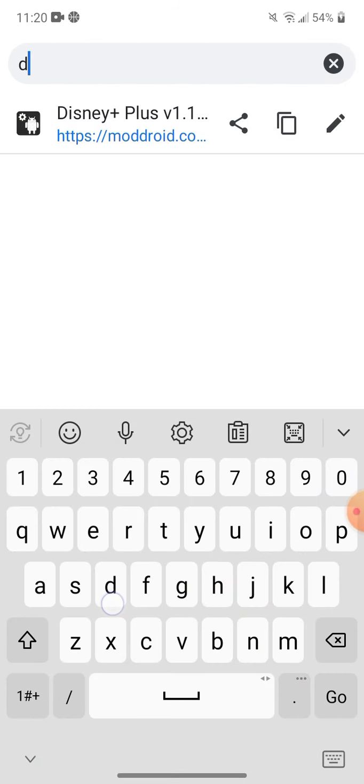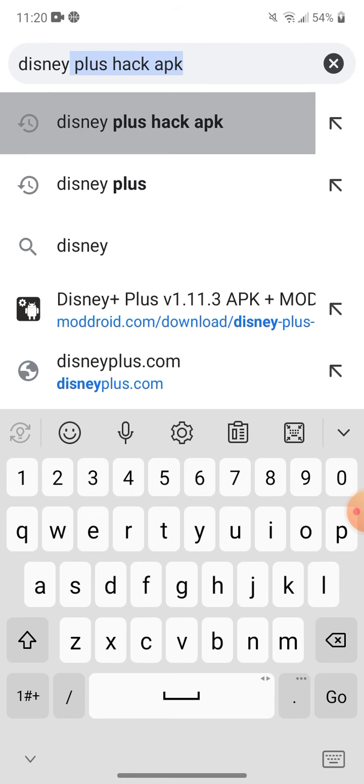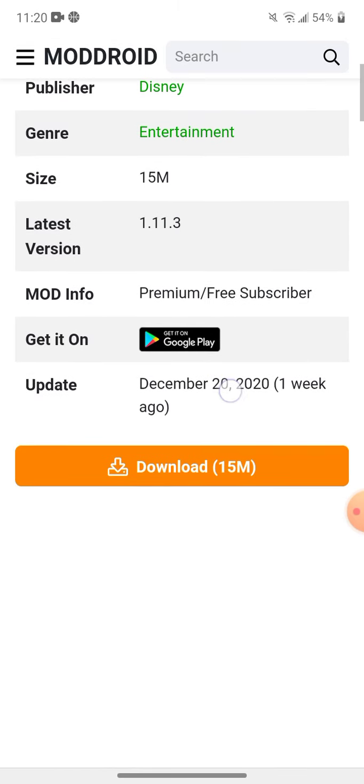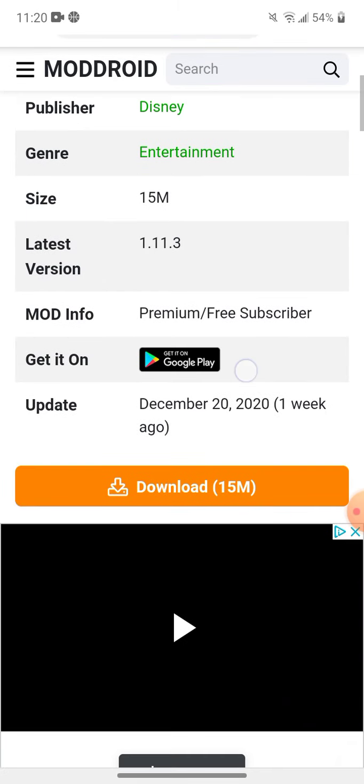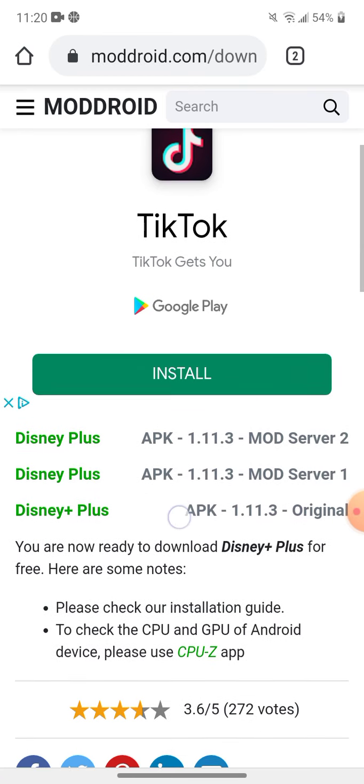What you want to do is type in Disney Plus Hack APK. Then tap the first result. You're going to press download and do download mod server 1.